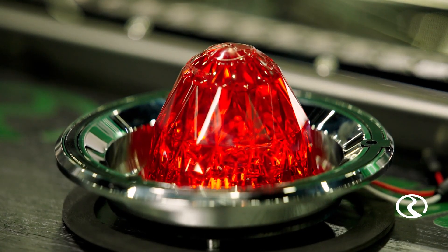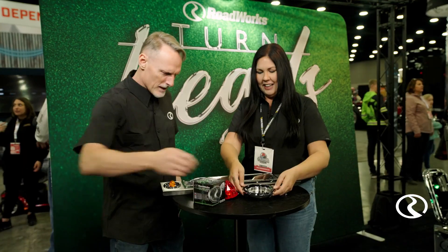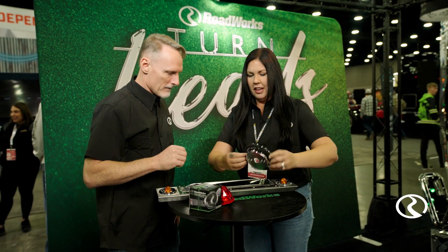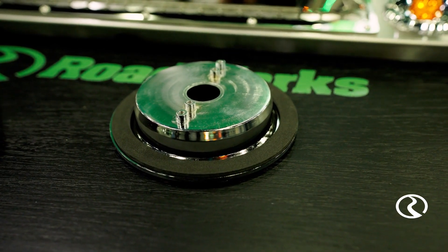Yeah, nobody wants water — you don't want water in the back of your sleeper if you have them in the back of your sleeper. That's a nice-looking seal back there, too. All one piece. And you get this gasket too, so that's another thing that helps keep the water out.